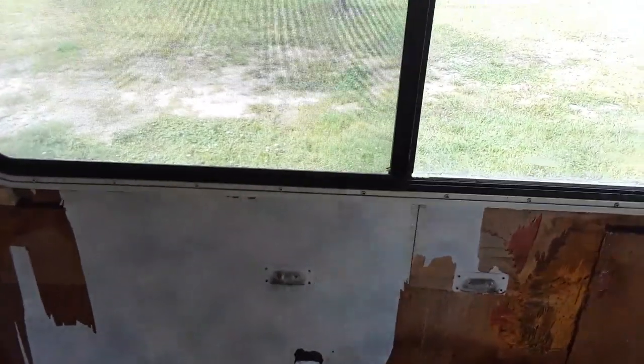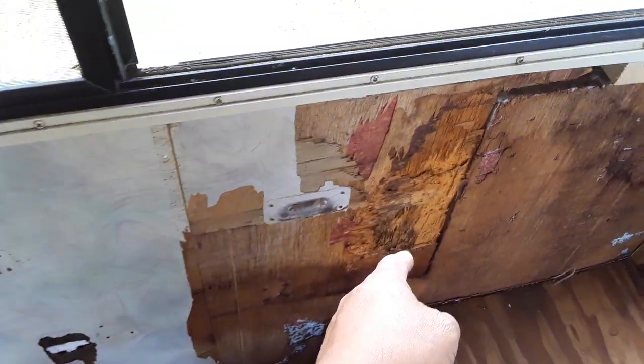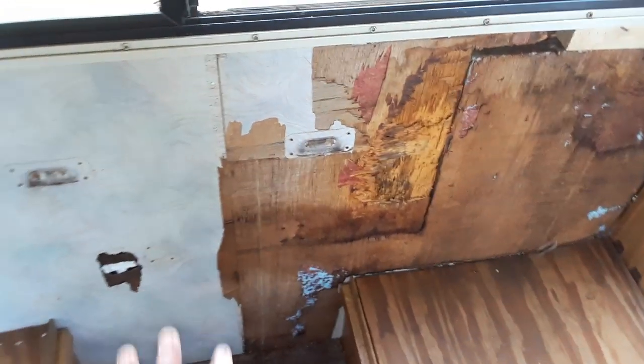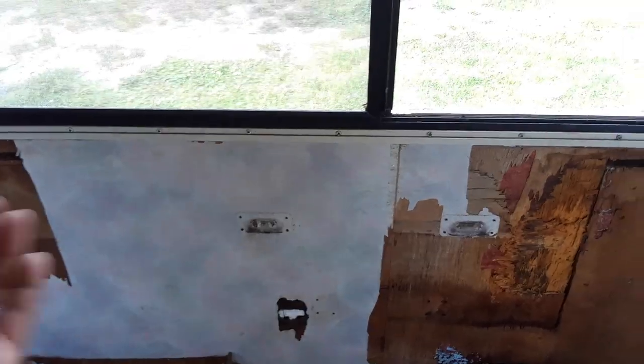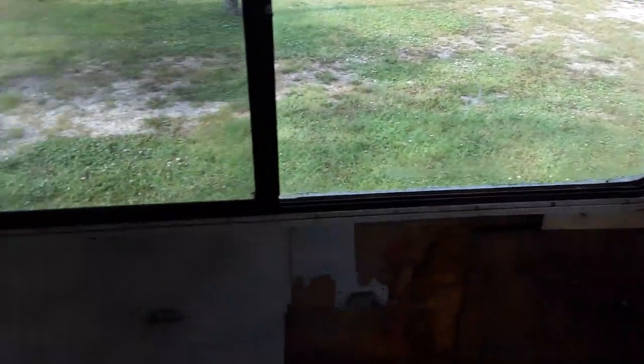Those of you who are purists will say you should do that — no. What's going to be under here? I think they had a block of wood here to hold everything together, because you can see I started to scrape it when it was wet. But I decided to just let it dry out overnight — so it's dry now. I'm going to put the new panel right on top of it.